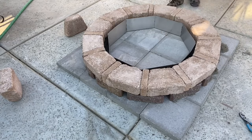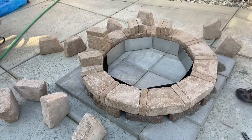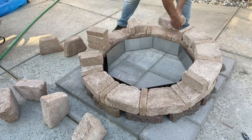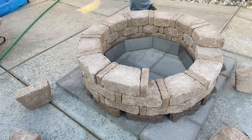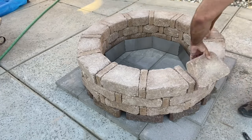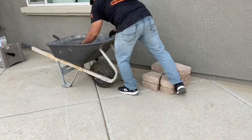When assembling this, Pavestone recommends using a masonry adhesive — I'll put a recommendation for one from Home Depot in the description below. I chose not to use the masonry adhesive for this project because I'm going to disassemble and reassemble it in another area once I get my patio completed. Once all the blocks are together, the fire pit goes together pretty easily and you don't have to break or cut any blocks in half. The hardest part was moving the blocks from the front of the house to the back.